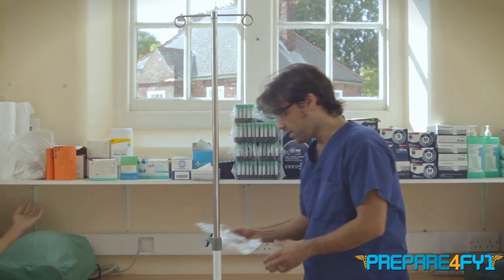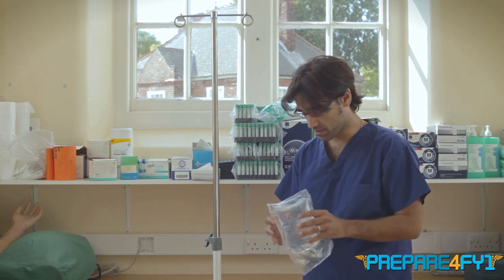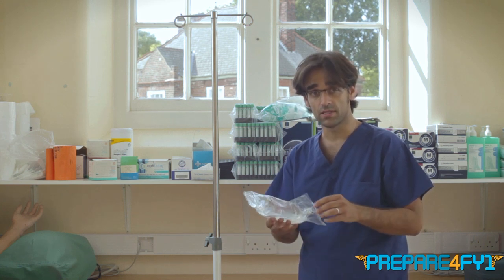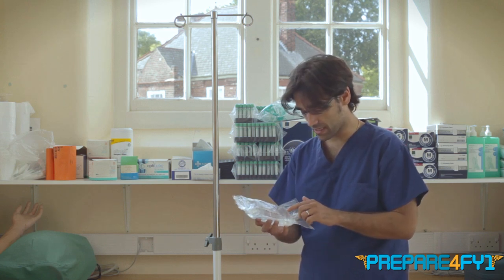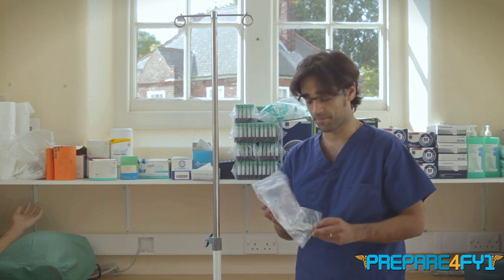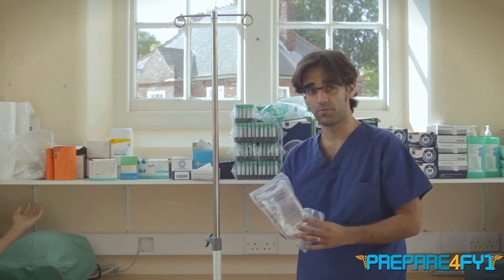When you have the bag of fluid, you need to check it for certain things. You need to check that it's sealed and hasn't been tampered with, that there are no discolourants or problems with the fluid itself, and also that it's in date — the batch number and things like that. This is 0.9% sodium chloride and it expires February 2016.